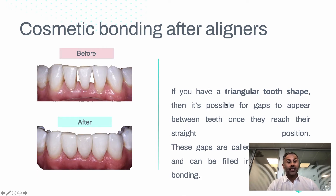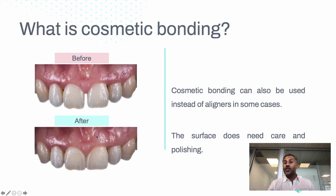Bonding can also be used when some teeth are quite triangular. Commonly, when teeth are overlapping you don't see that part of the tooth, but when you uncross the teeth you start to notice what are called black triangles — little spaces between the teeth. This happens because the tooth is narrower at the gum than at the edge. Bonding can help improve the shape of the teeth in this situation.